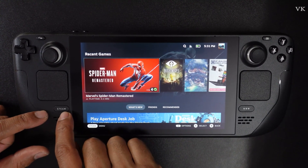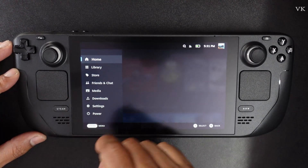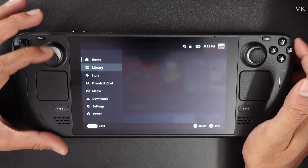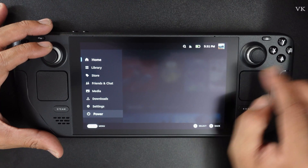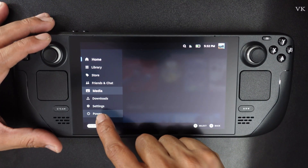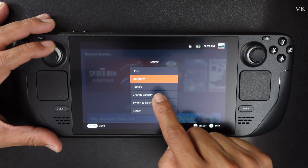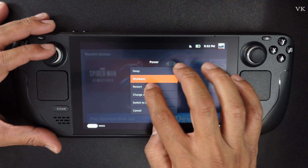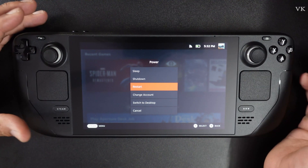That's one way. If you want to turn off your console another way, just press the Steam button. You'll get some options — scroll down and select 'Power', then tap A, or simply tap on the touchscreen. Here you can also do a Shutdown or Restart.